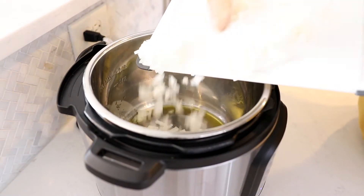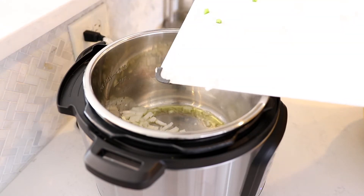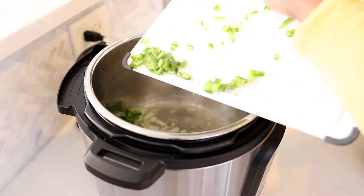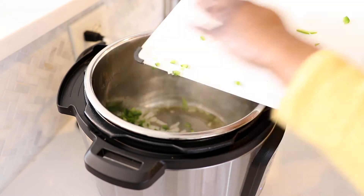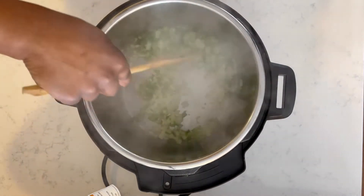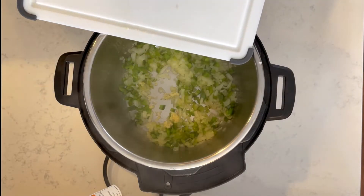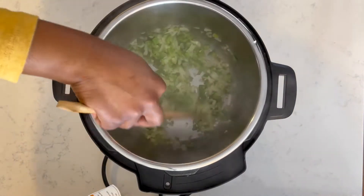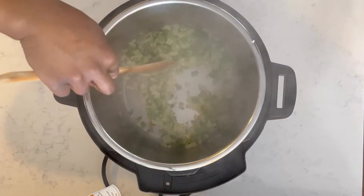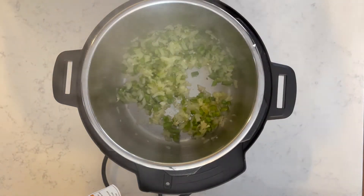Moving on to the Instant Pot — I've already chopped up my onion and bell pepper. I had a huge onion so I only chopped up half of it. I'm going to go ahead and sauté that in my Instant Pot with a little bit of extra virgin olive oil. There's actually a sauté function on the Instant Pot. Once my onions and bell pepper have sautéed for about a minute or two, I'll add in my minced garlic and let that sauté for about 30 seconds. I don't want the garlic to burn but I also want it to get nice and fragrant.